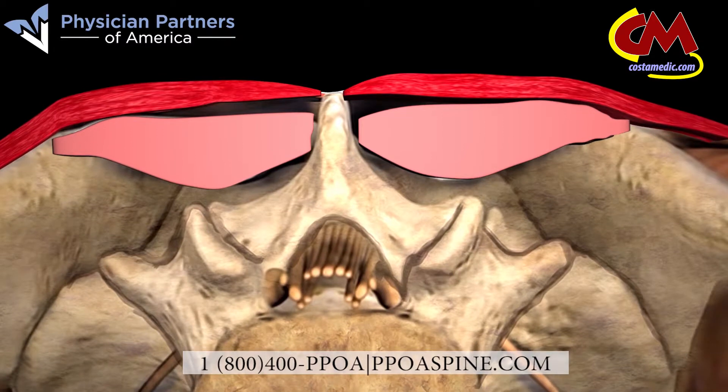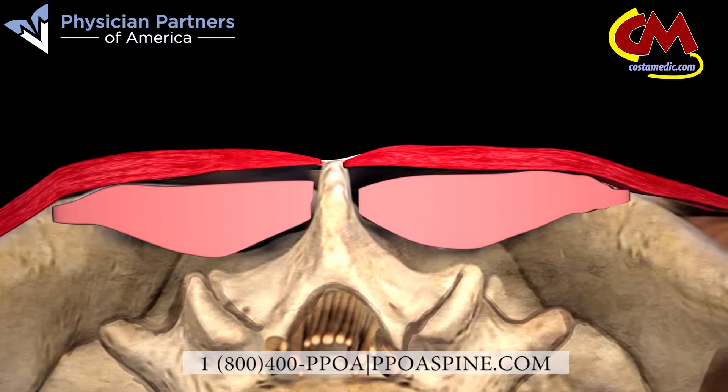With our minimally invasive laser procedure, muscles are gently dilated, allowing our physicians to get clear access to the area they are treating without causing serious trauma to your back. When the procedure is complete, your muscles gently return to their normal state.